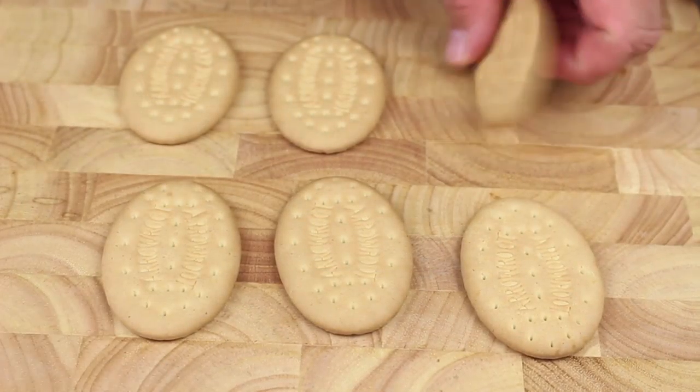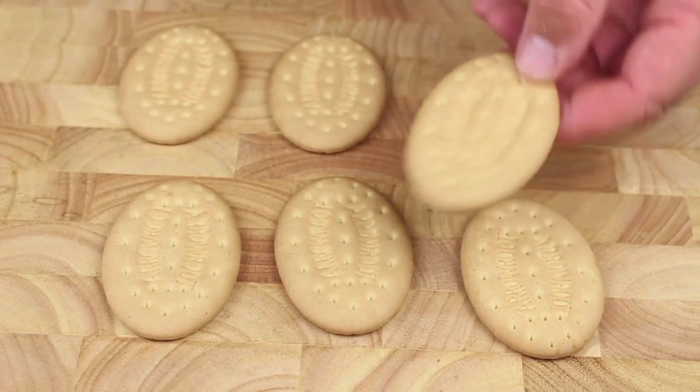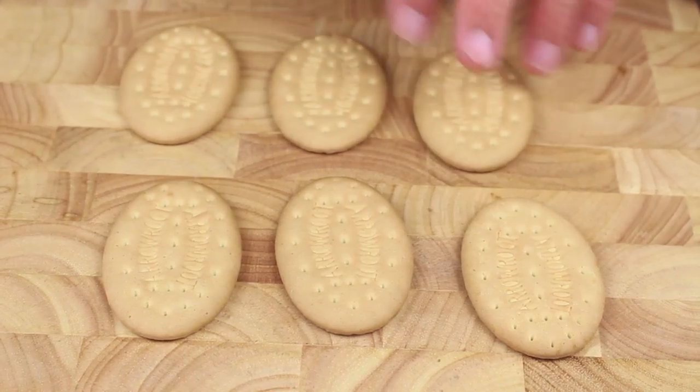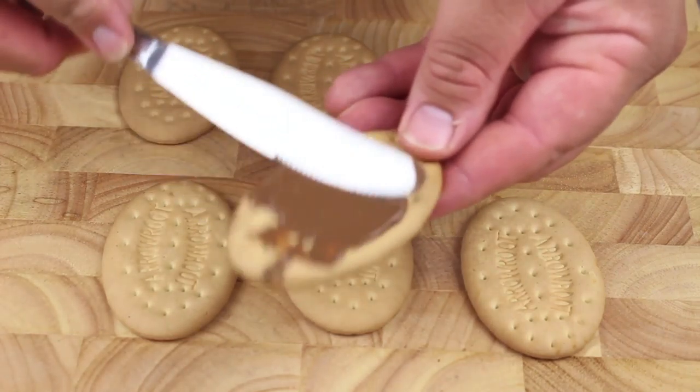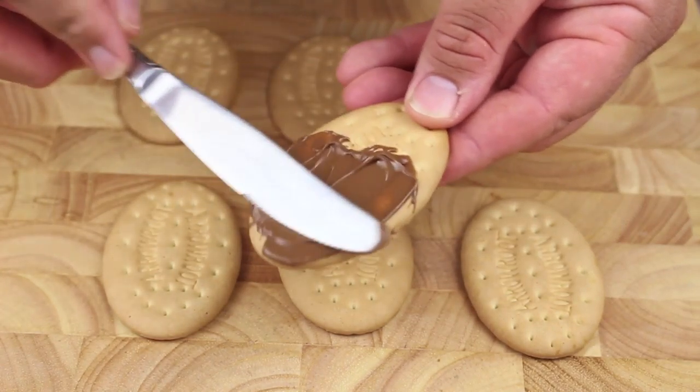Next we're going to use some biscuits or cookies — I'm using a milk arrowroot one, but it's completely up to you which one you use. With our melted chocolate, we're just going to cover the top, just like that.